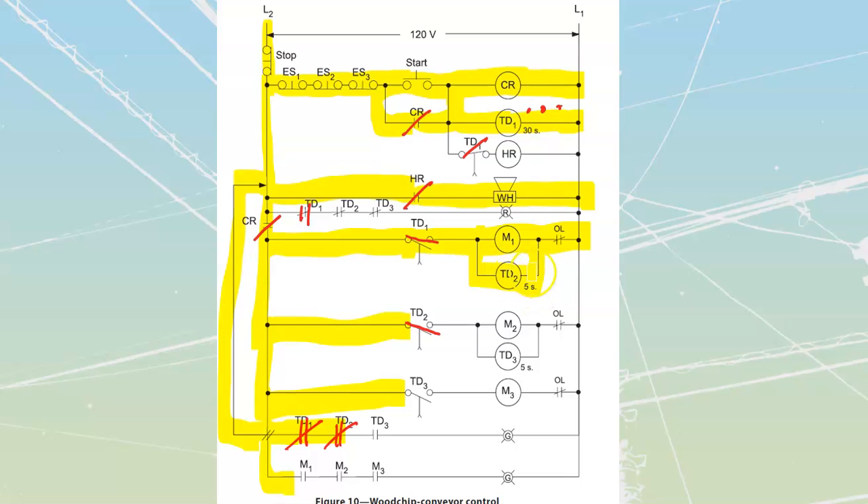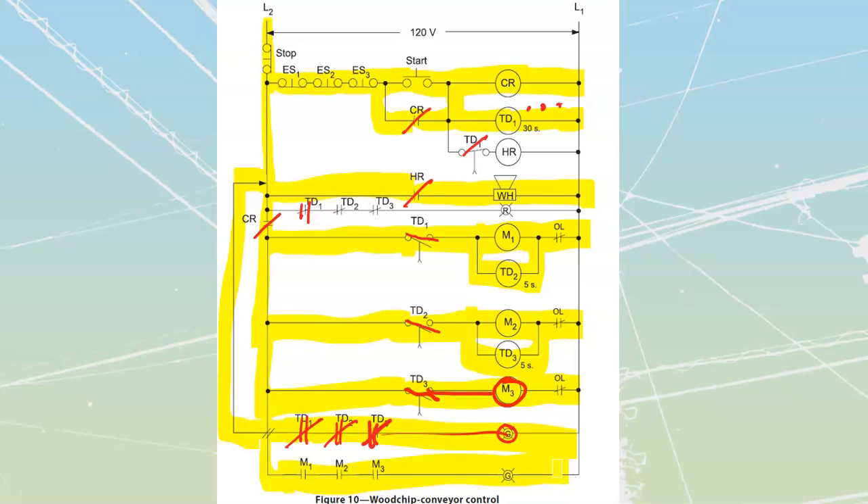At the end of TD2's five-second delay, it is going to activate its contact and close TD2, firing on M2 and starting TD3. TD3 is going to start its timing. Instantly it closes, turning on a light. It's going to have a five-second timer off of TD3, and at the end of that, TD3 will close and it's going to fire on M3. At that point, my whole system would be running, and I'm going to have a green light that's going to be on.